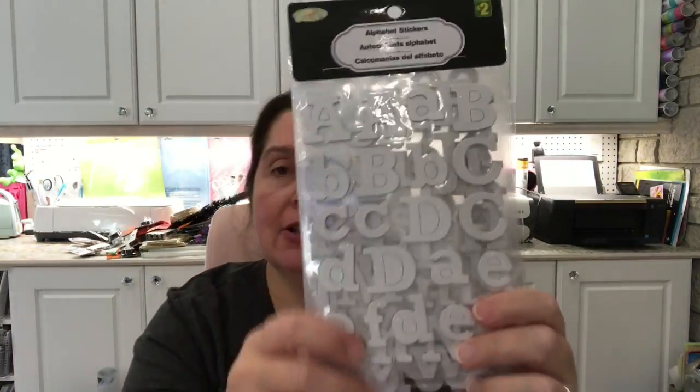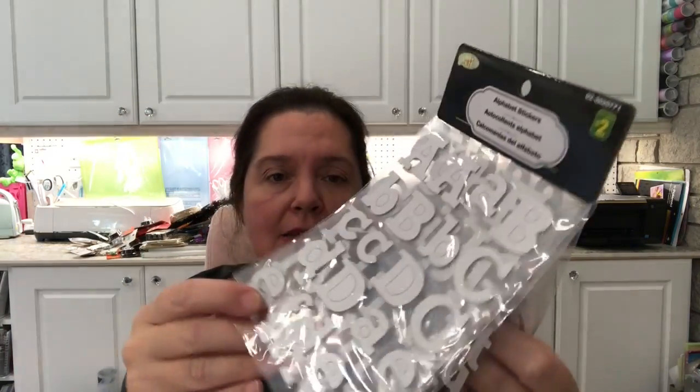I also got this package of white glittery letters — they're card stock. This is a really good deal: you get three sheets for $2.00 with the entire alphabet a few times and some numbers. I think I will use that in my scrapbook as well.